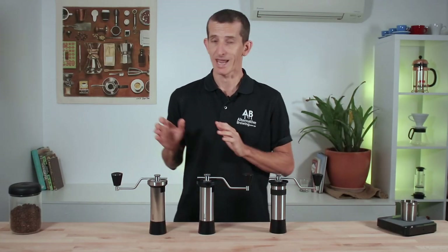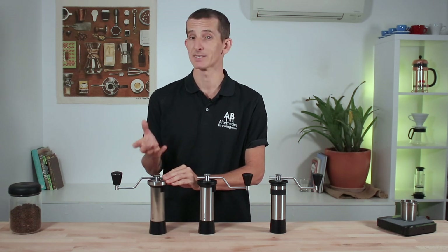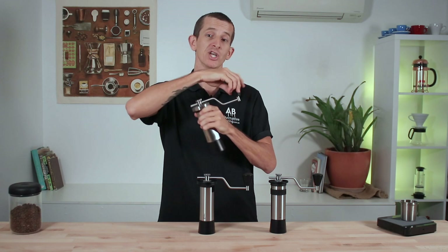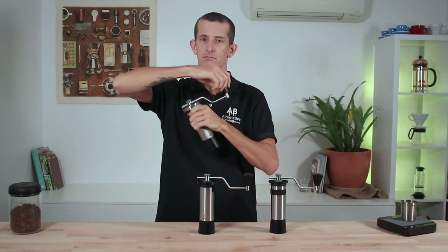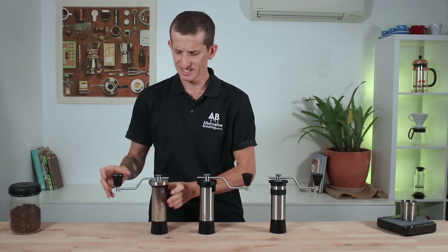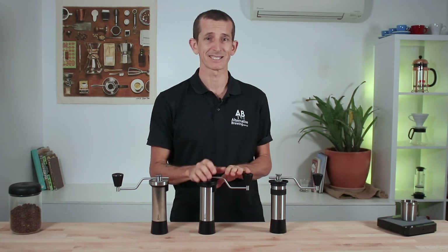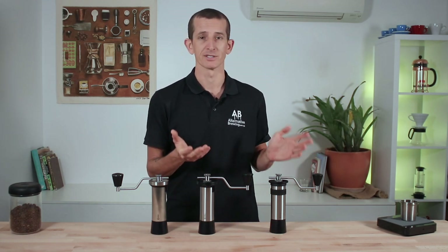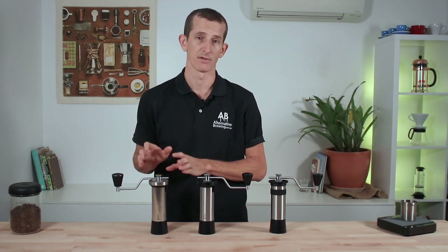The major difference here is that the Classic has a click-feel system — a step-setting adjustment that provides tactile feedback during grind adjustments and rotating of the handle. This is probably my least favourite feature on any of the Kinus, simply because I prefer the stepless feel of the Phoenix and the Simplicity — a little smoother without those clicks. Though you can remove that click system if you want.